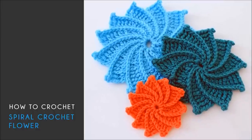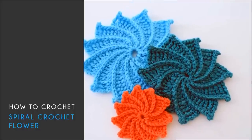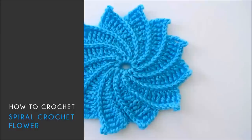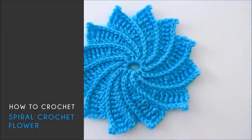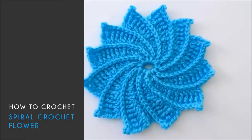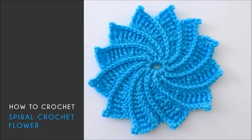Welcome back to BeHookedCrochet.com. In today's tutorial I'm going to demonstrate how to crochet the spiral flower. This is a free pattern available on my blog, and you can find the link to that pattern in the description below. This demonstration is going to include the large size flower, but know that a medium size and a small size is also available on my blog.